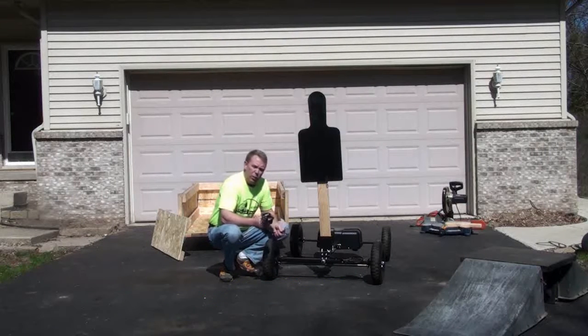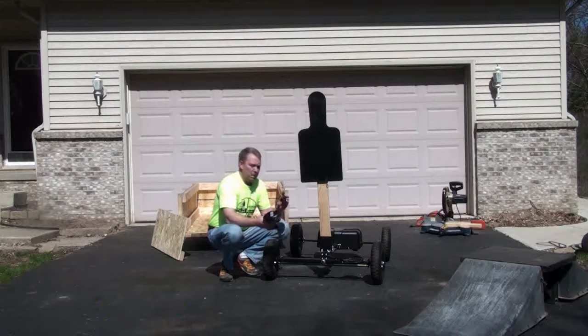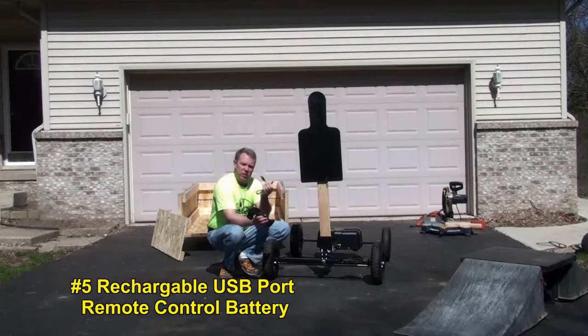A couple of reasons why we designed it the way that we did. Number one is the ease of controls on the remote — steering, forward, reverse, that's it. An eight-year-old can operate this unit. Our remote controls are really nice because they have rechargeable batteries in them. You just plug this in here — you can plug this into any USB port and charge it.